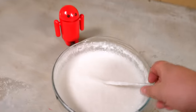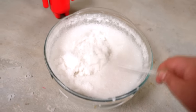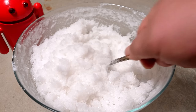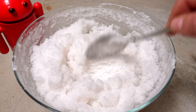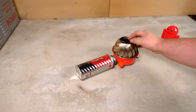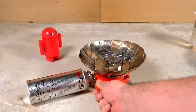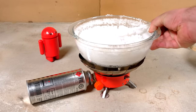It took about 4 hours, maybe a little more. The mixture crystallized and started to look like snow — exactly the look of homemade snow. The result was sodium acetate trihydrate, also known as the sodium salt of acetic acid. Sodium acetate crystals can be eaten, are harmless, non-toxic, and are known as food additive E-262. It is used in the food industry as a preservative, flavoring, and acidity regulator.